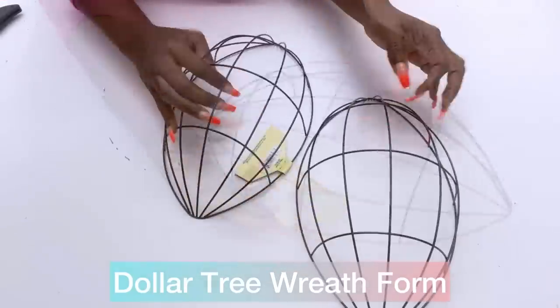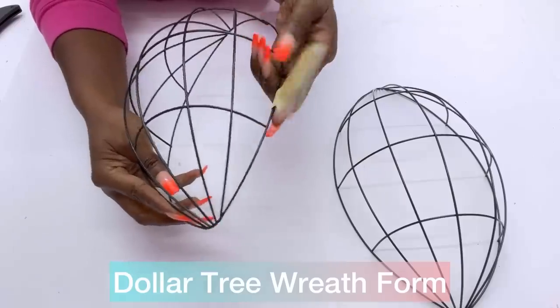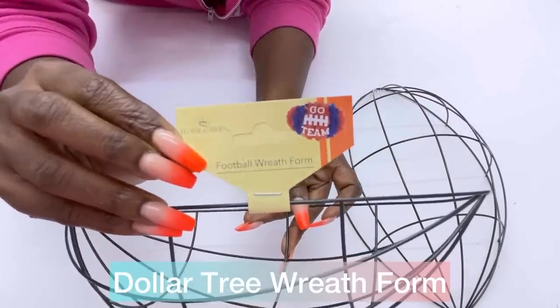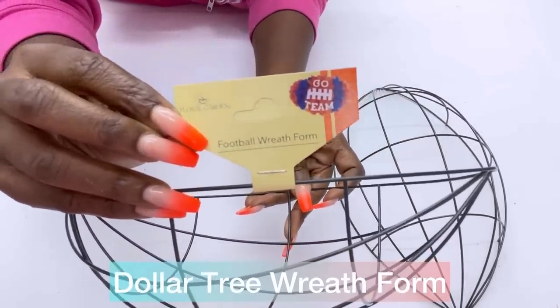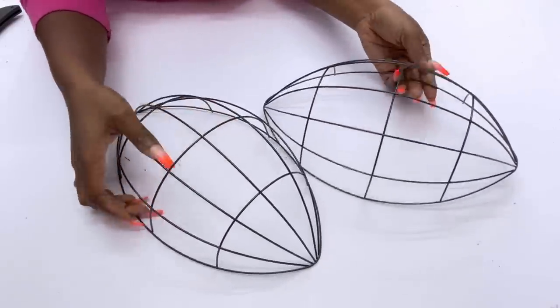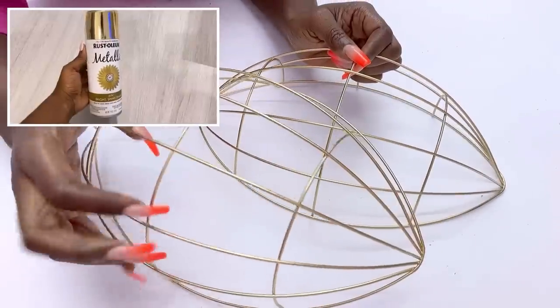I'm starting off this DIY project with a Dollar Tree wreath. This one has the shape of a football. I grabbed it quickly because all kinds of ideas were just coming to my head, and there's one in particular that I would love to try out first, and that is to spray paint everything gold.